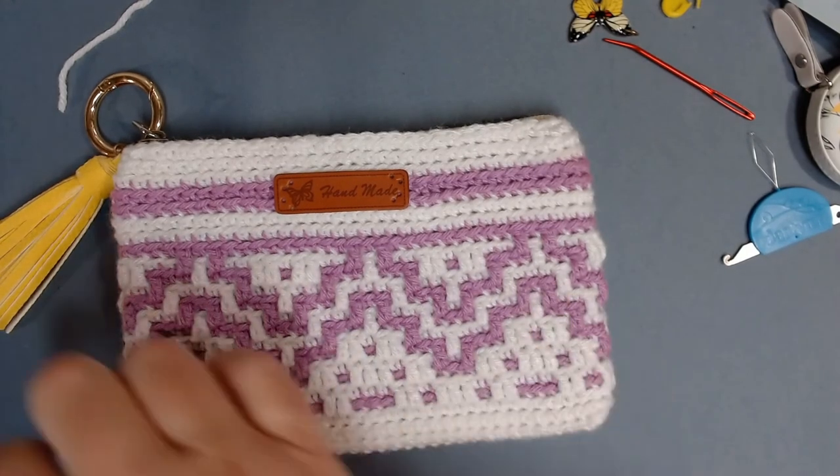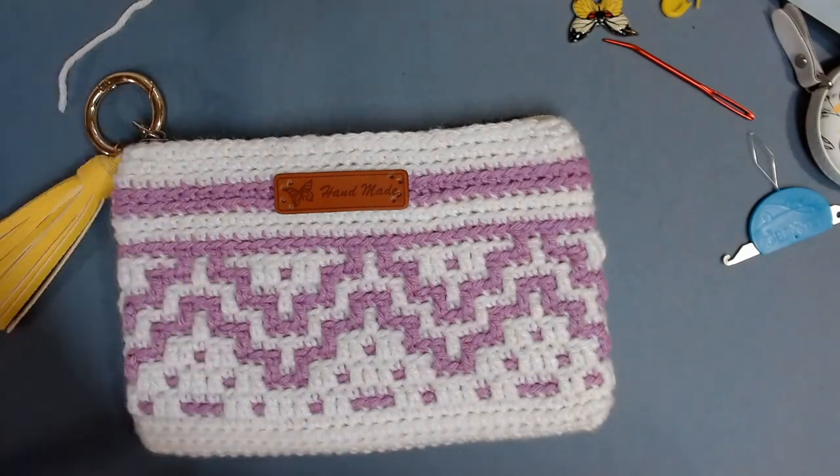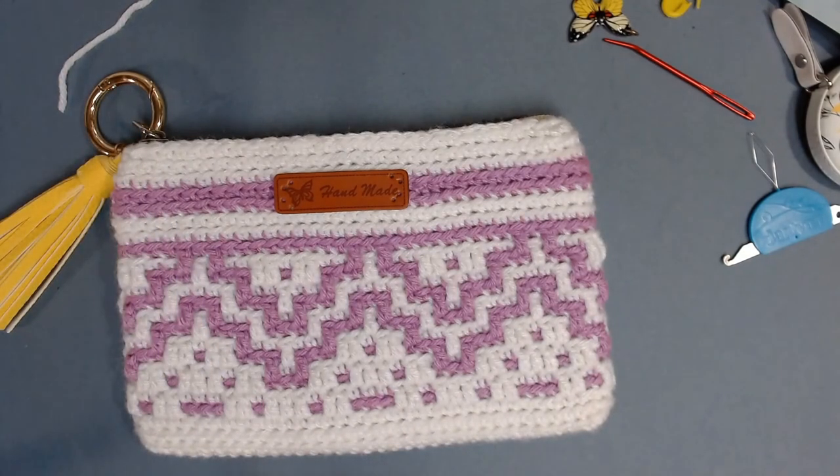I hope y'all enjoy this — I know it's a long tutorial but that's just how it ended up. Make sure to send me pictures when you make it, and until next time, I'll see you on the YouTube streets!